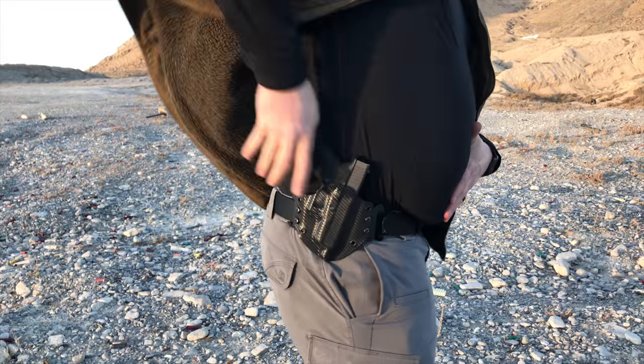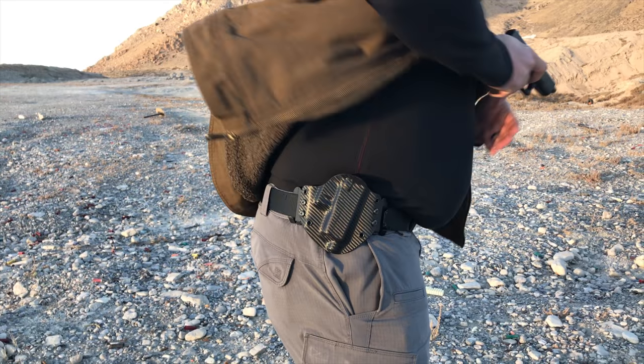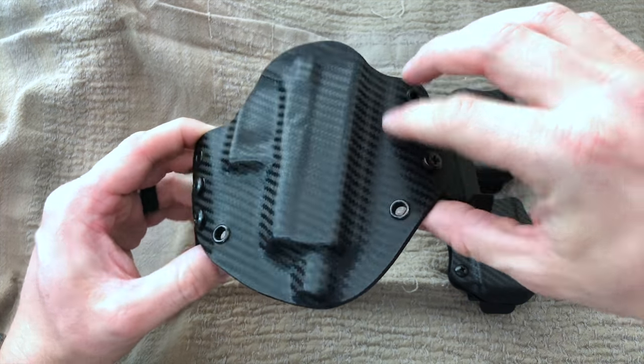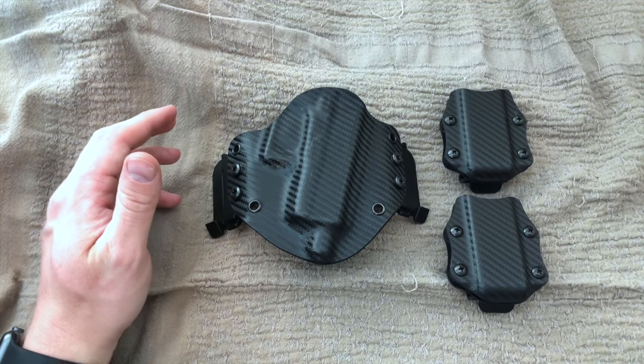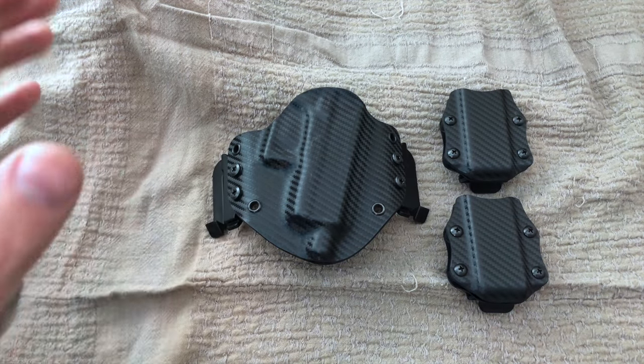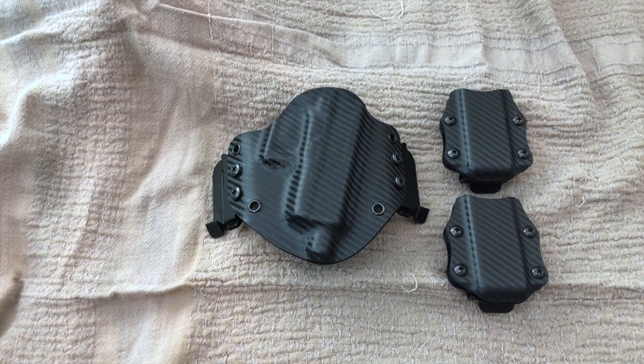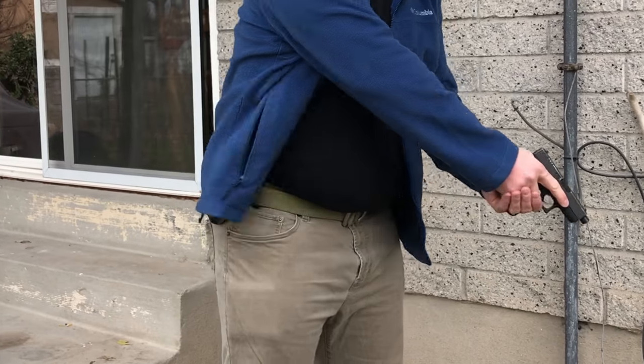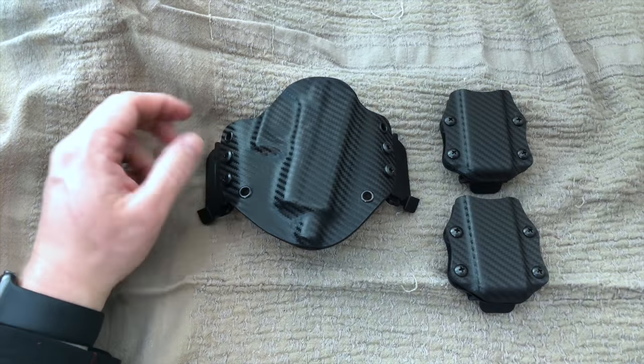That's what you're looking at right here — a really cool design. You're going to see that kind of braided or carbon fiber look. It's just really, really slick. Now that the weather is getting a little bit colder, the outside the waistband holster has become a very popular choice, because usually you've got a coat or a jacket — something that helps you conceal this outside.